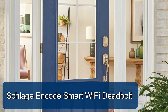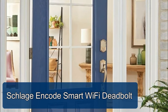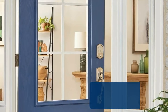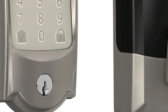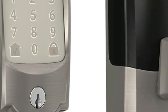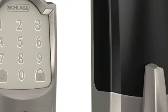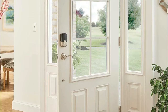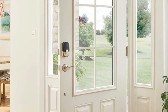Schlage Encode Smart Wi-Fi deadbolt features a fingerprint-resistant capacitive touchscreen with easy one-touch locking. Built-in alarm technology senses potential security breaches at the lock, while the low battery indicator offers advanced warning for battery replacement. Easy to install with just a screwdriver — unique snap-and-stay technology snaps the deadbolt onto the door so both hands are free during installation.